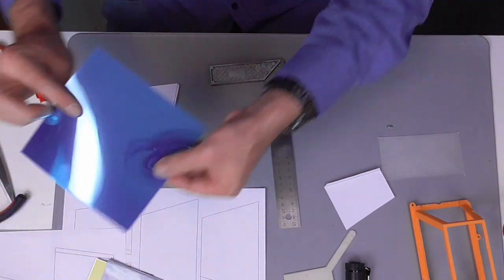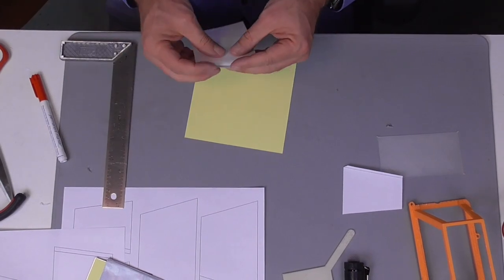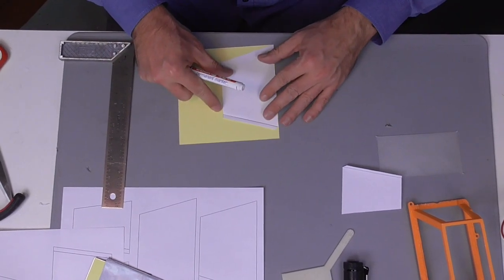The mirror tiles come with two protective sheets: a transparent blue one that protects the mirror side and a yellow one that protects the adhesive side. We keep the protective sheets in place for the time that we cut the mirrors into shape. Later on, we of course need to remove them.